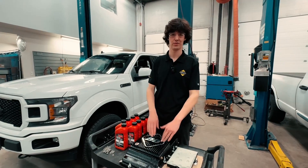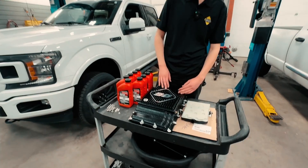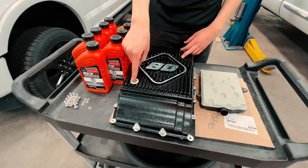Hey guys, today we got the brand new 10R80 D-Pan for 18 to 23 F-150s. This guy's heavy-duty aluminum, with fins for cooling. You get 2.1 quarts of extra capacity with this guy, and you also get a drain plug in it.